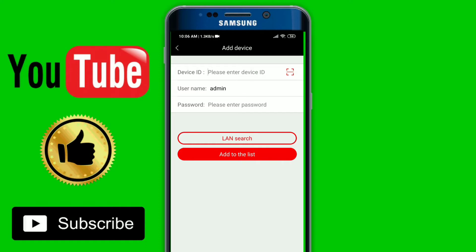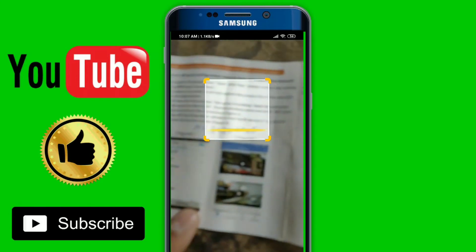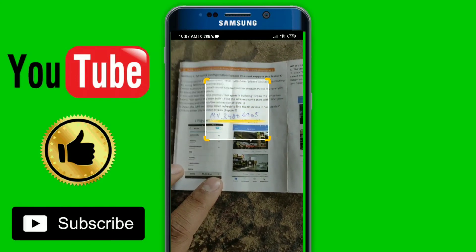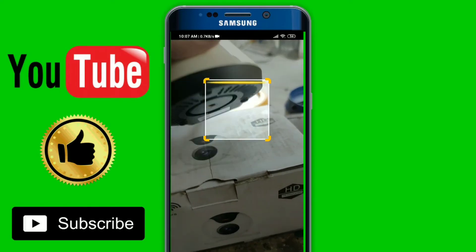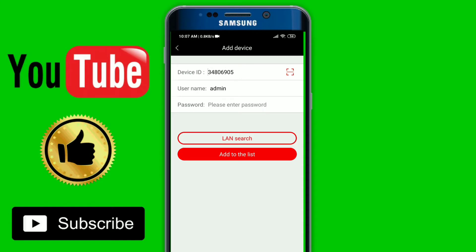Here you have the option to enter a device ID. If you have a device ID, then you can type it in. If you have a QR code under the camera, then you can scan it. This is the device ID. If you have the manual, that's okay. If you have the QR code, you can scan it. You can see that the device ID has been automatically populated.